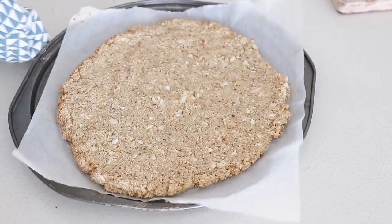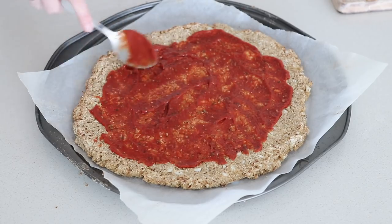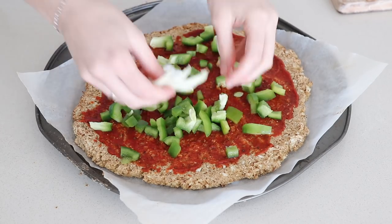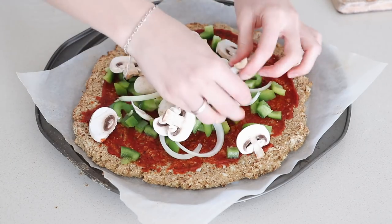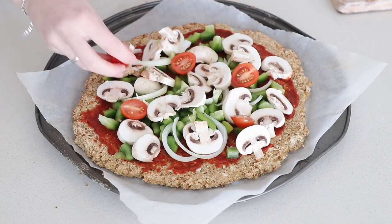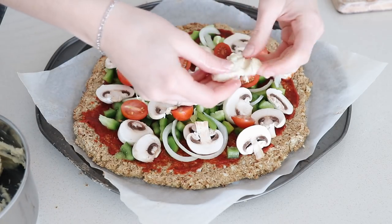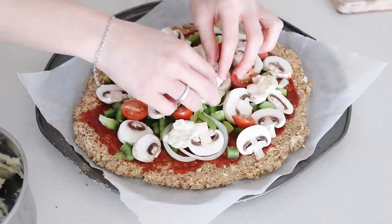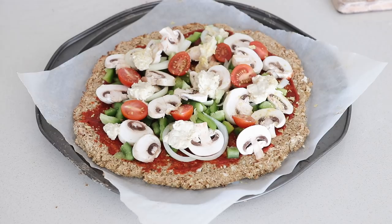Remove the crust from the oven. This is just tomato paste mixed with some garlic and herbs. Add some capsicum, onion, mushrooms, and tomatoes. You want to wet your hands to grab a piece of the mozzarella, otherwise it'll stick, and then just plop it on. Sprinkle on some nutritional yeast and pop that back in the oven.